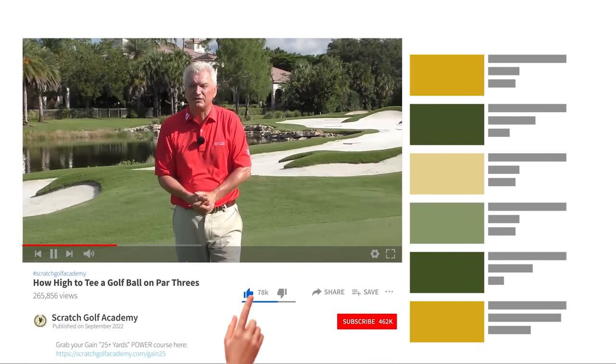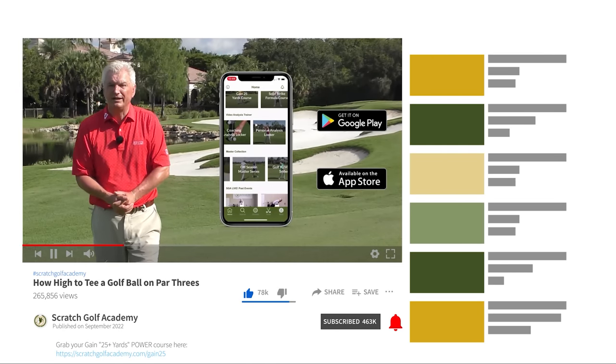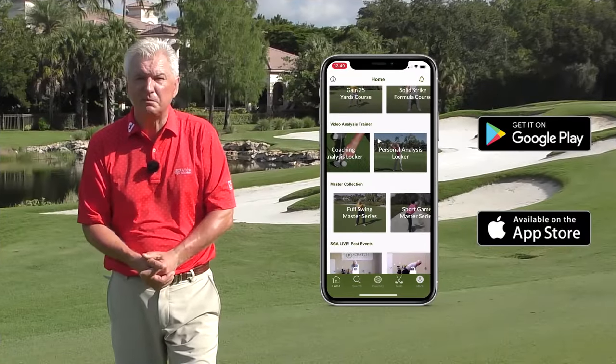Always appreciate it if you'd subscribe to this YouTube channel. And at the App Store, the Scratch Golf Academy app has all sorts of training tools. It's free for now — hope you'll consider picking that up.